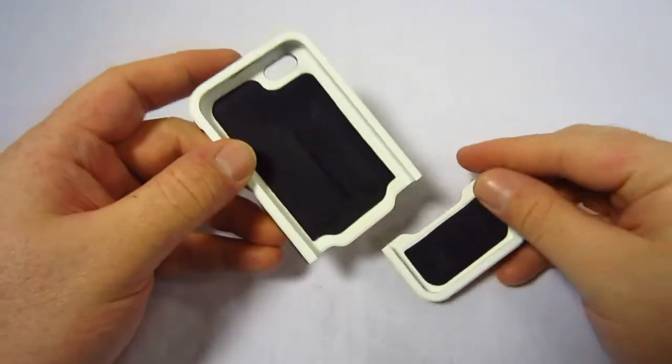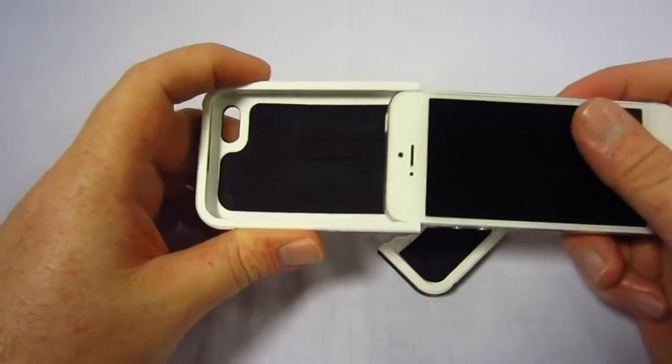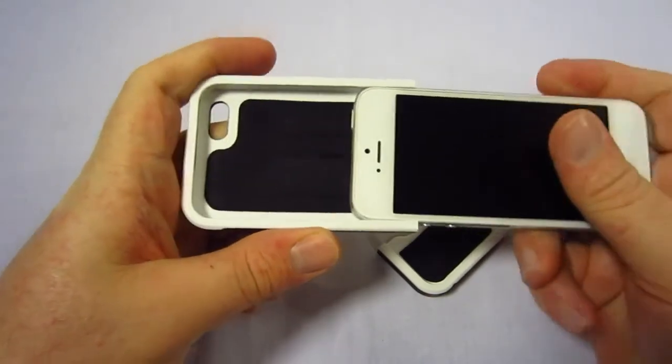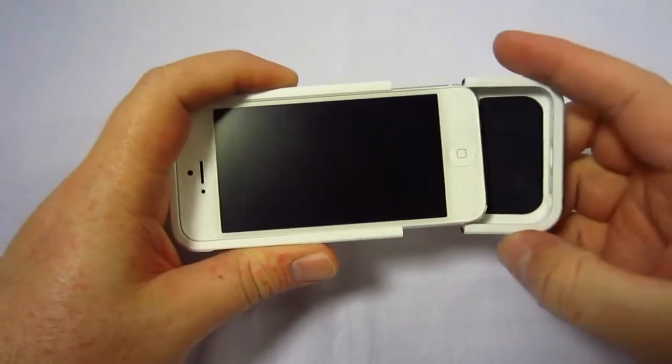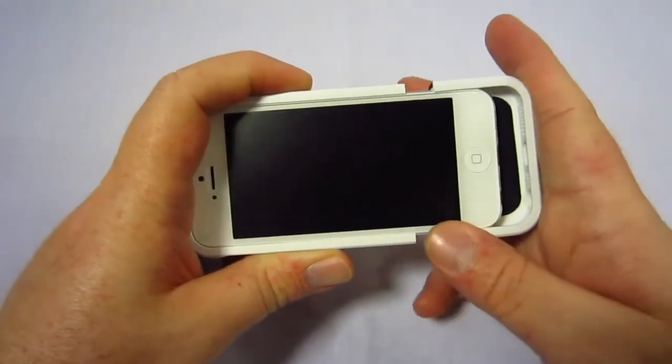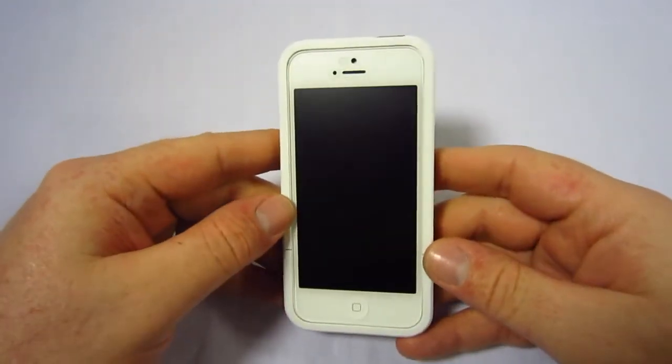This is a slider case, so it is a two-part design. You simply take your iPhone and slide it in just like so — it is a snug fit — then take the bottom piece, slide it on as well, and there you go, your phone is in the case.